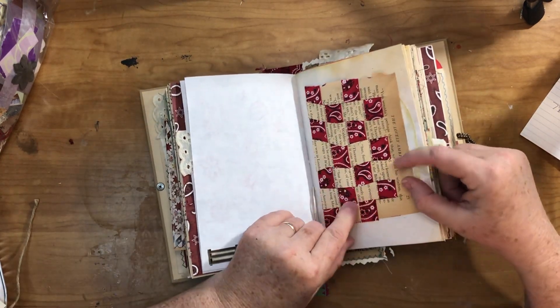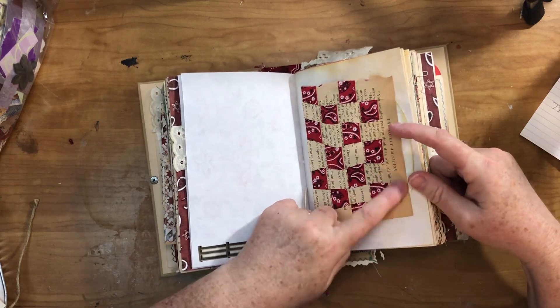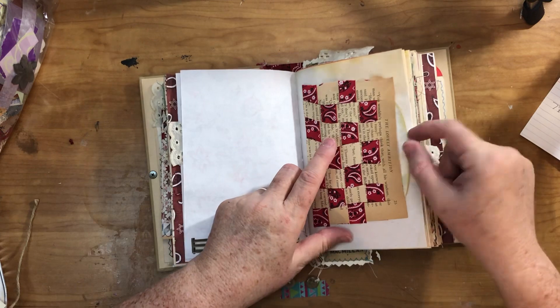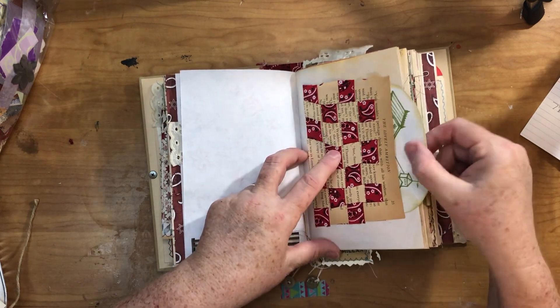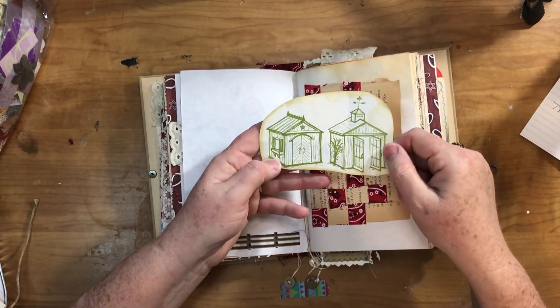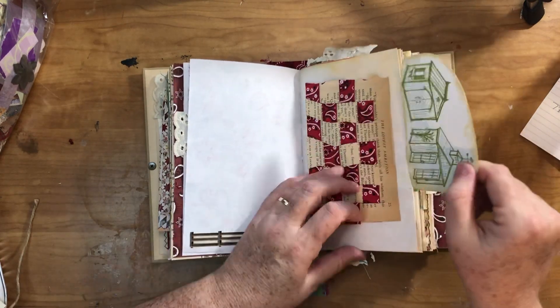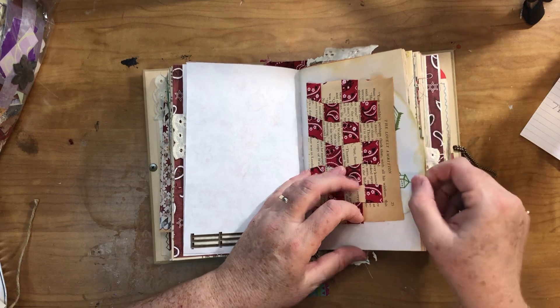Another sticker of the fence, and this is one of my woven pockets made out of old book page with ribbon woven through it. Behind it I have a journaling card — I had this picture of some barns from a magazine of some sort, so I just made a journaling card out of it.